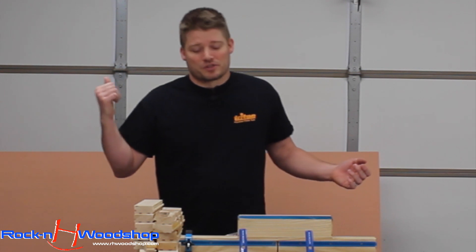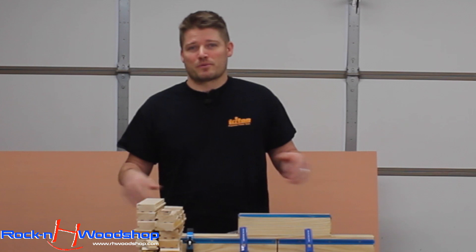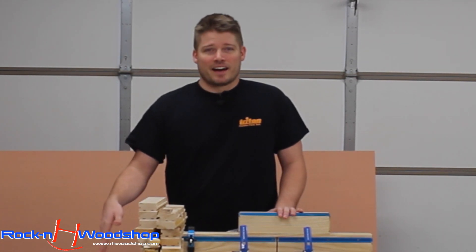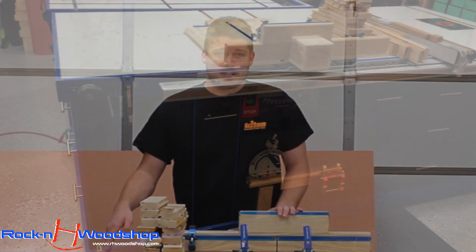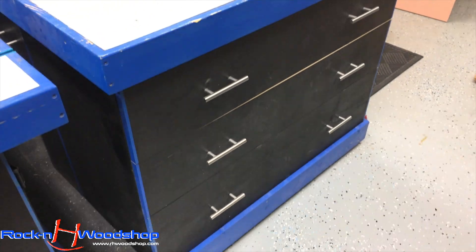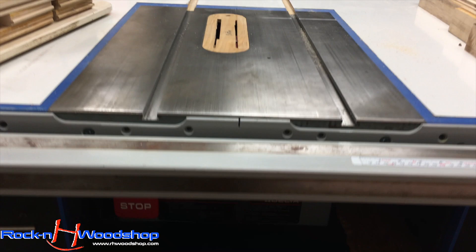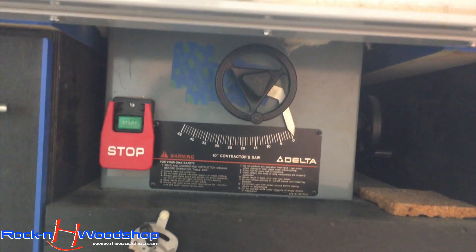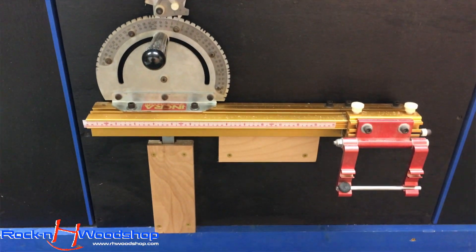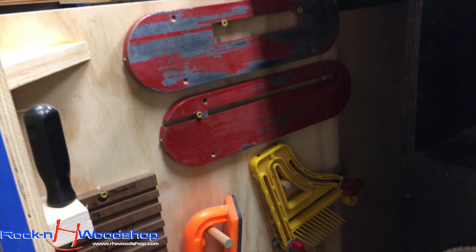The first thing you're going to walk into the moment you pass through my garage door is this table saw cabinet. You guys have seen this thing used many times throughout all of the videos since I made it. It is a big cabinet — about the size of a sheet of plywood and about 37 inches tall. If all you're going to use is a table saw, router, and all your handheld tools, this thing will fit the bill. It has 17 drawers, holds the router and table saw, and basically is the hub of your shop.